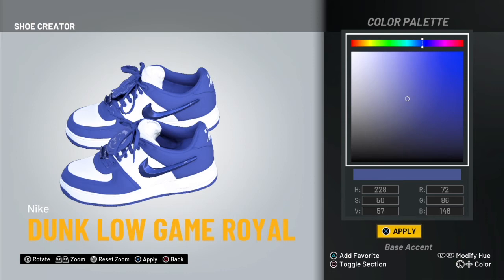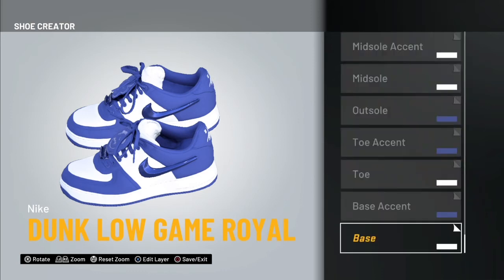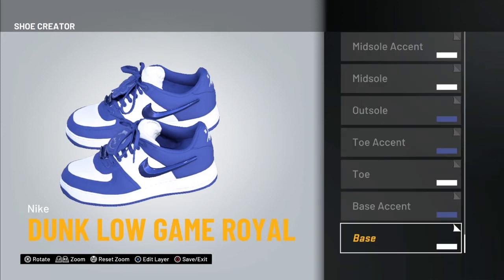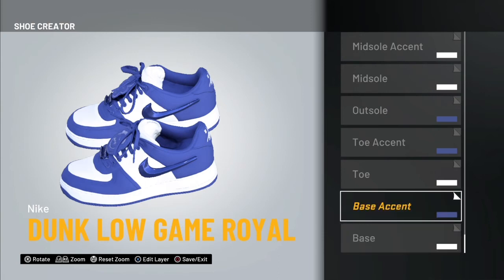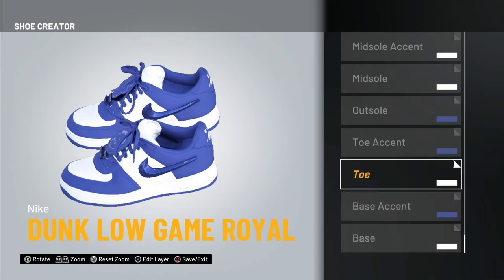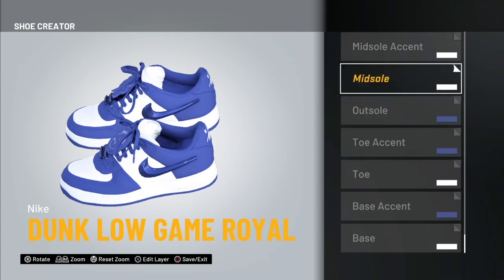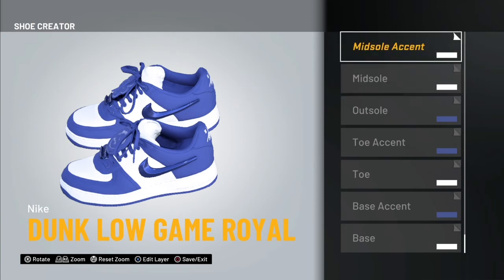This blue is like a royal blue color, and then the white. You're going to repeat white for the Base, blue for the Base Accent, white for the Toe, blue for the Toe Accent, blue for the Outsole, white for the Midsole, and white for the Midsole Accent. The shoe eyelet is going to be blue.